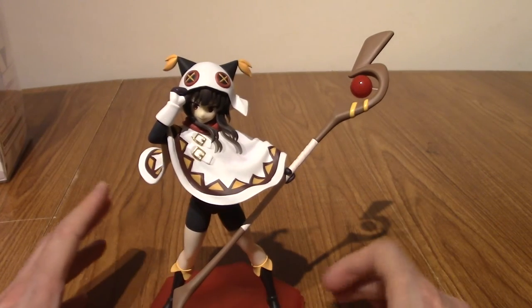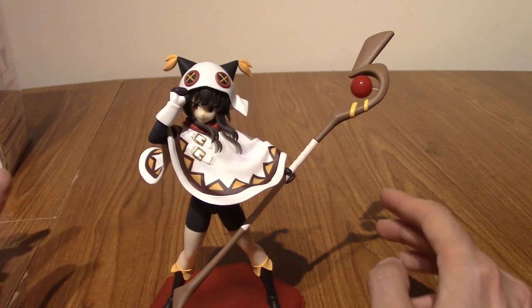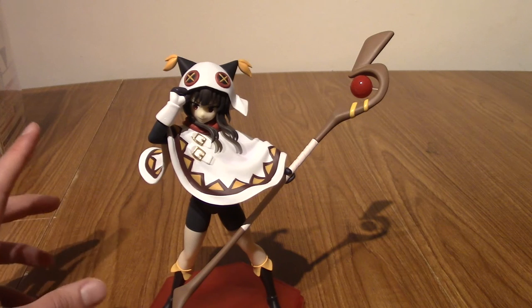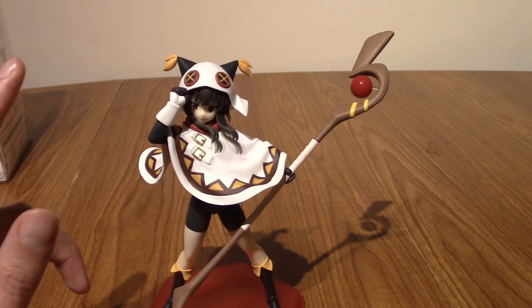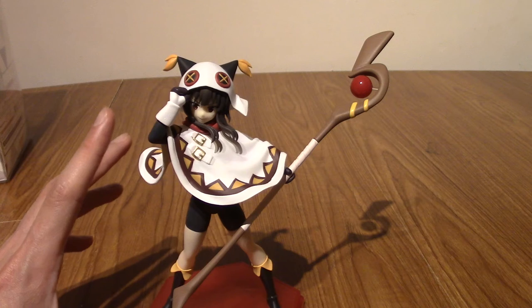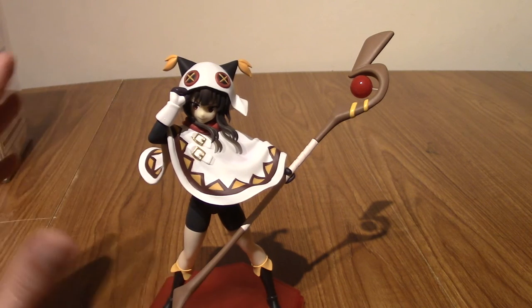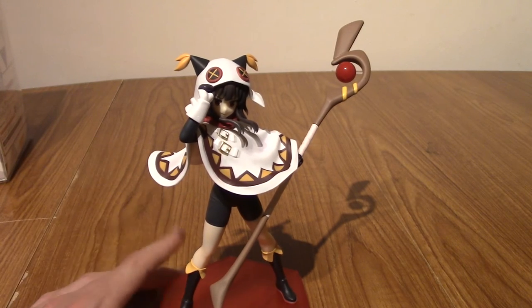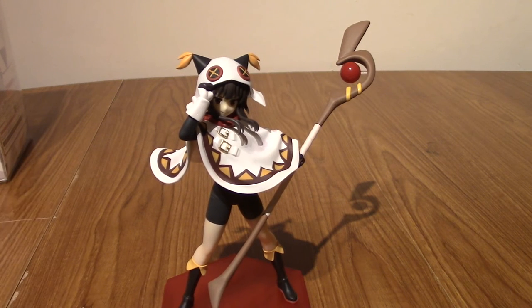That basically wraps up a look at Megumin and everything you get with her. This is a bit more customizable than I was expecting — technically you can have her without her staff, which would be a weird choice. You can also have her without this poncho, which again is a bit of a weird choice. But anyway, I'm going to jump into taking a few photos from different angles just to show you guys all the dimensions of the statue, and I can show you what she looks like without the poncho. So without further ado, here are some photos.